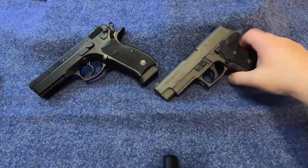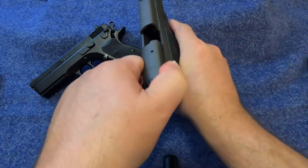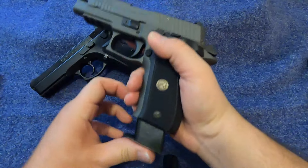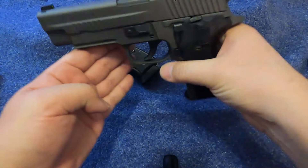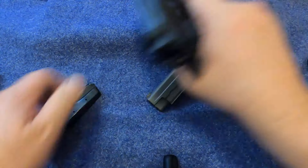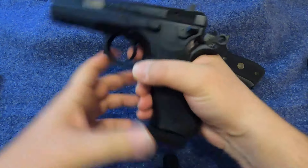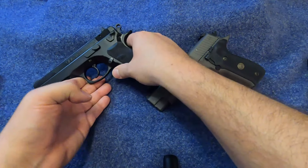Let's see here that there is nothing in the magazine and the chamber is completely clear. So assuming you had a live round inside the chamber, you could drop the hammer using this decocker and it drops the hammer safely. Same thing with the SP-01 Tactical — magazine is empty, nothing in the chamber. The decocker is right back here on the back of the frame and it drops the hammer safely.